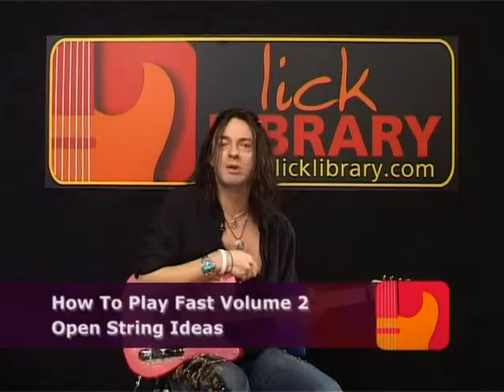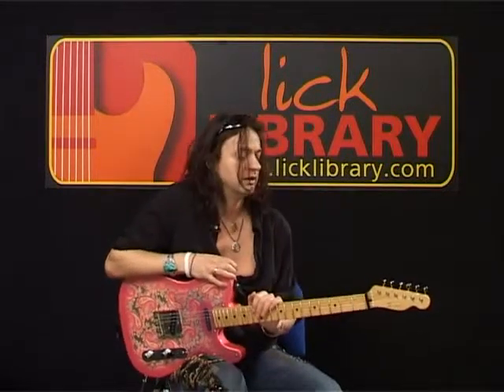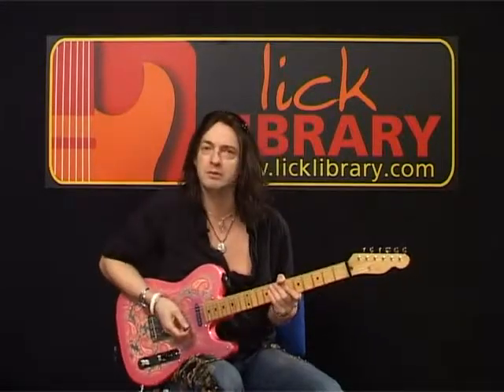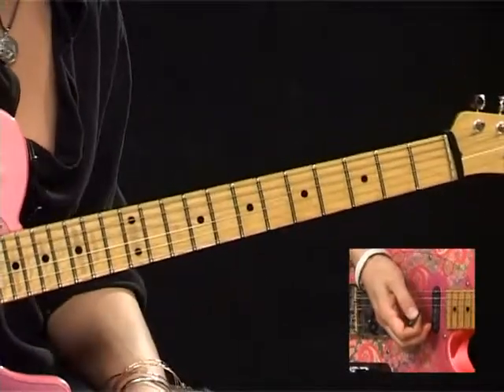I'm going to start off with some open string stuff. The open strings are a fast guitarist's best friend - you get extra notes for not really doing too much other than pulling off. I'm going to start you off with this cool little example. I'm going to play it for you at a reasonable tempo and then we'll break it down. Works great in E minor.